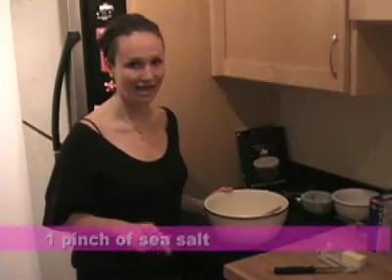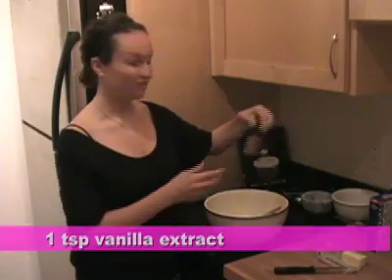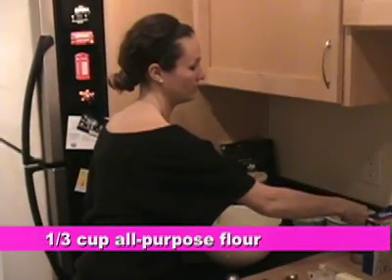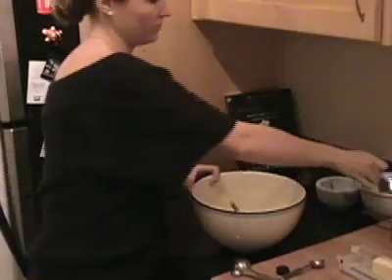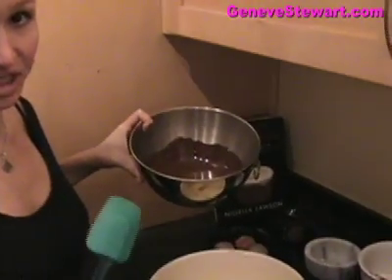We only have a few more ingredients to add to our batter: first is just a pinch of salt, some vanilla extract — one teaspoon — and then one-third of a cup of all-purpose flour.